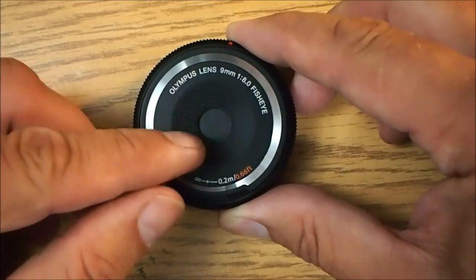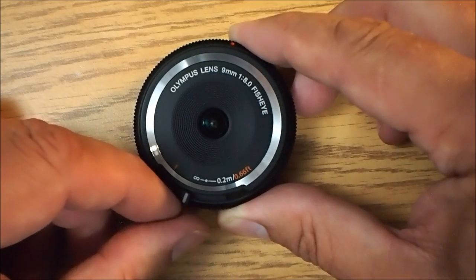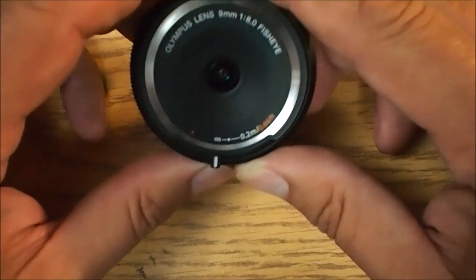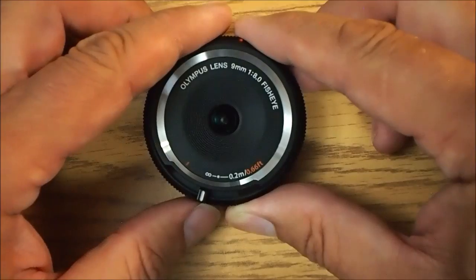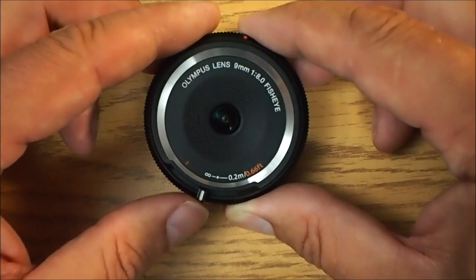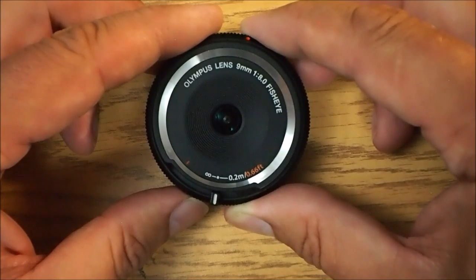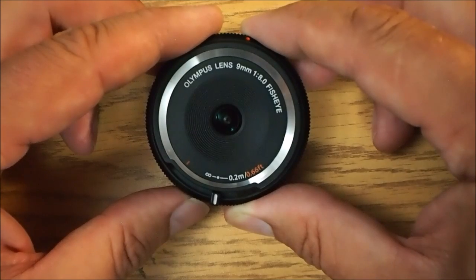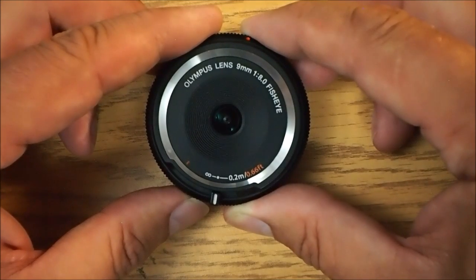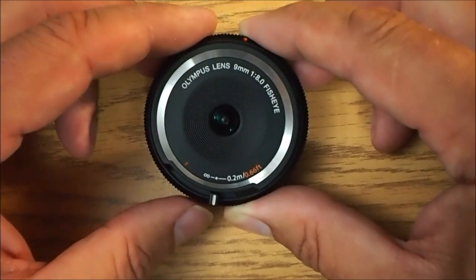This lever right now is in the closed position — notice there is no lens. If I move it to the first position, you will see that this is an infinity mark. That is infinity focus. So if you're going to take a picture of the moon or some stars, you might want it there. However, for most general photography, you go to the next detent — that is hyperfocal distance. At hyperfocal distance, this thing will have everything in focus from less than a meter to pretty much infinity. That is your normal position, giving you excellent fisheye photographs at pretty much any distance.